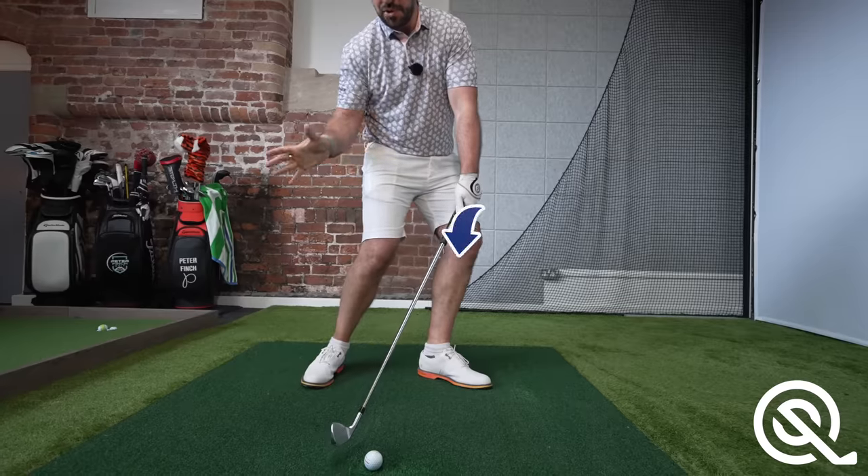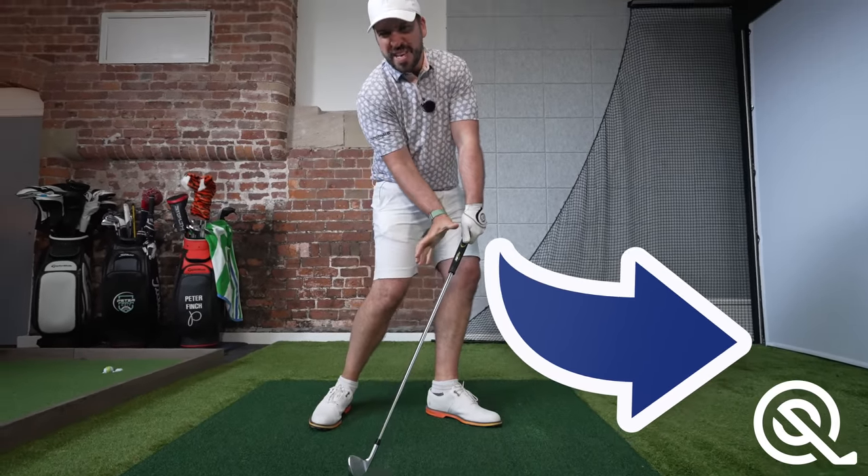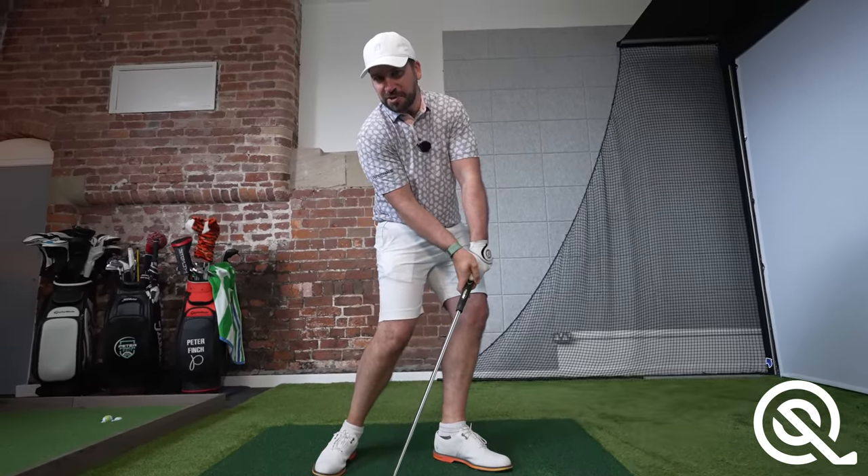There is a common misconception many golfers have whilst watching the best players in the world. They assume that pushing the hands ahead at impact is the best way to really squeeze out those fizzing iron shots. However, you've been deceived — not by anybody with cruel intentions, but just simply by how a face-on video shows impact.